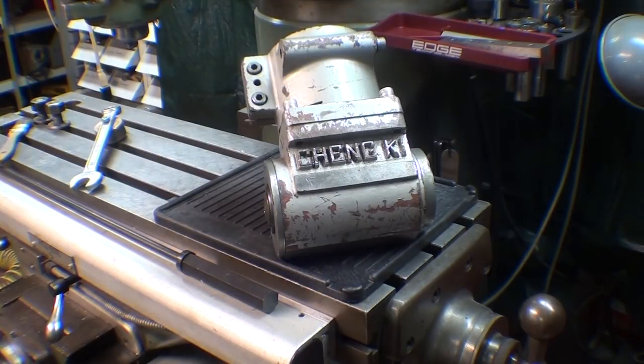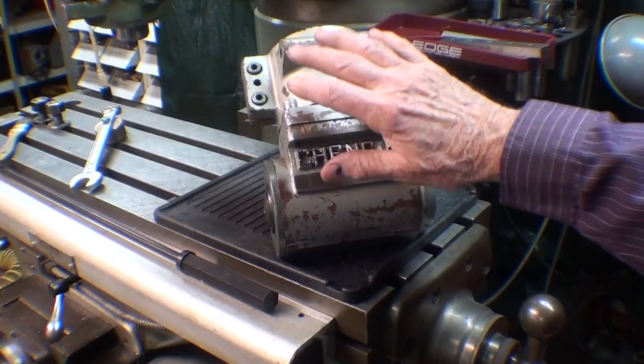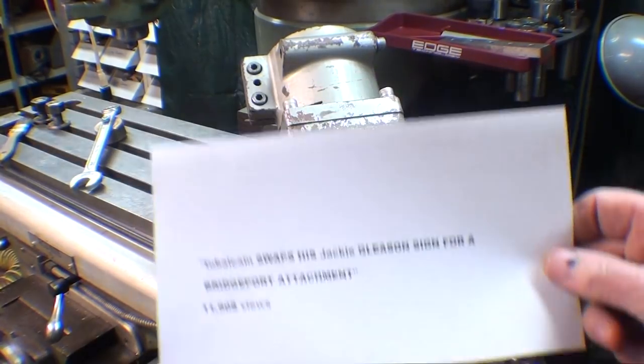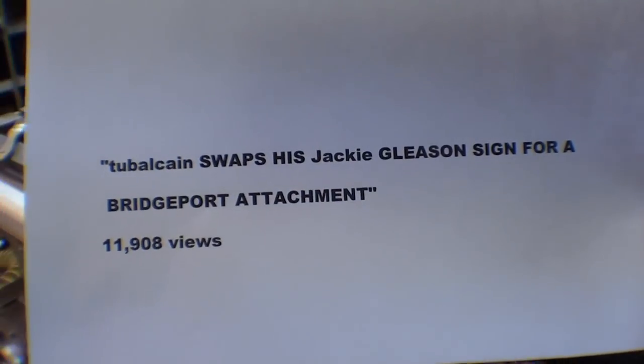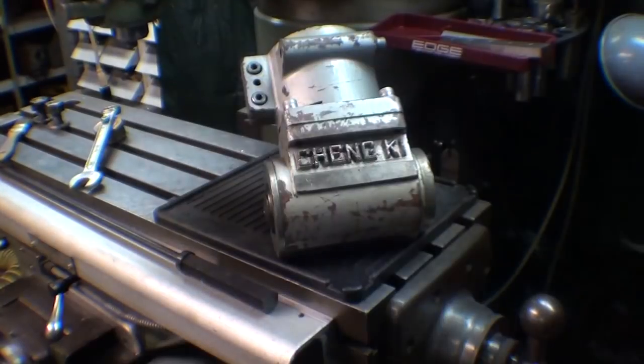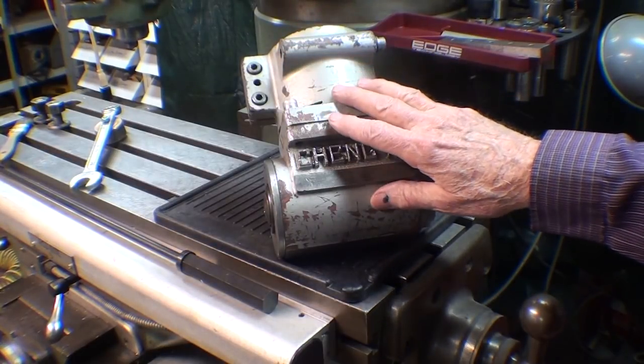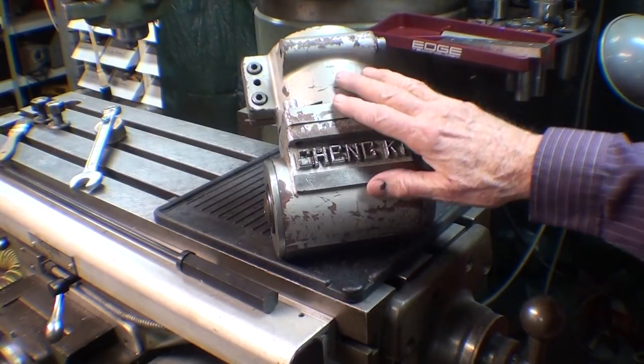Howdy, it's Tubal Cain again, welcome back to the shop. The title of this video is Mounting the Right Angle Drive on the Bridgeport Mill. You may have seen a video a few months back where I swapped in this right angle drive. I haven't used it yet, so that's what I'm going to do today.